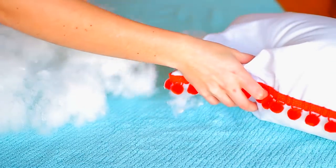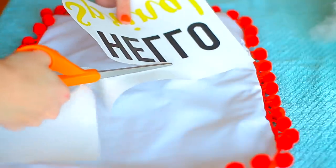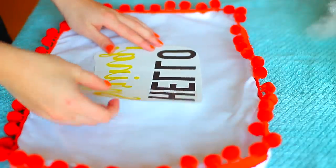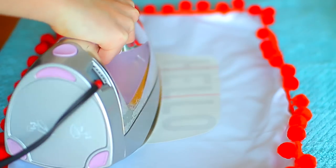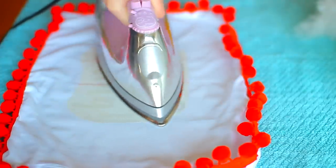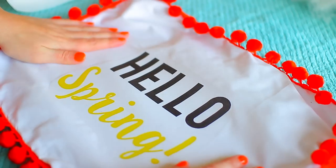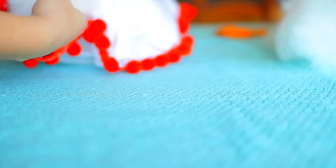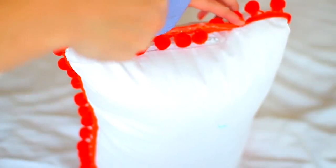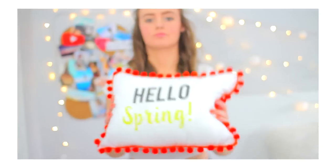You'll need to take all the stuffing out of your pillow first — that's why I'd recommend doing this step before the pom-pom trim, but either way works. Once your word or saying is printed, cut around it as close as you can, center it, and place it where you want on the pillow. Then take an iron and press down firmly for about 90 seconds. Wait until it is completely cool before removing. Once the word is on, put your stuffing back in and you're done — making this pillow is so easy and it's perfect for spring.